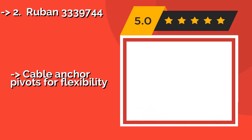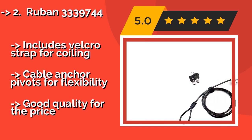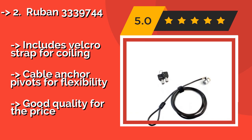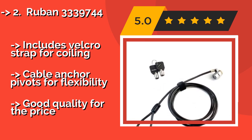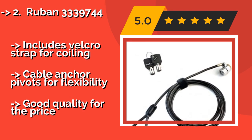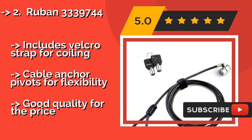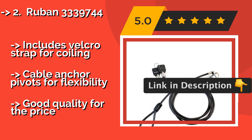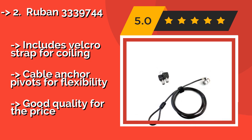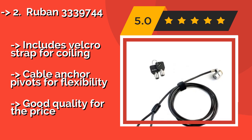If you know you're not the type to remember a combination code, the Reuben 3339744, at $12, may be the answer. It comes with two keys and a 6.2-foot cable that can be looped around any nearby object that's securely affixed to the ground. Includes a Velcro strap for coiling, and the cable anchor pivots for flexibility.